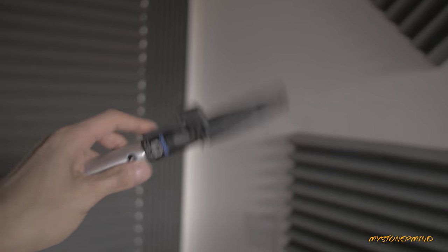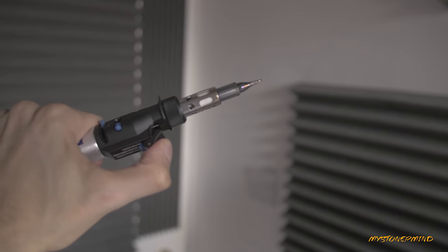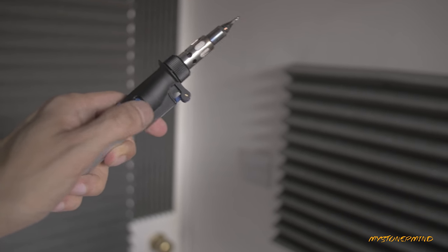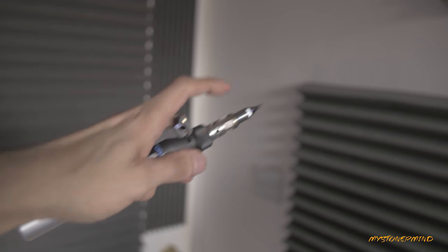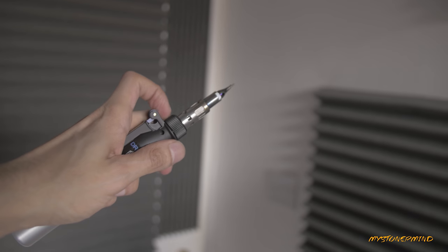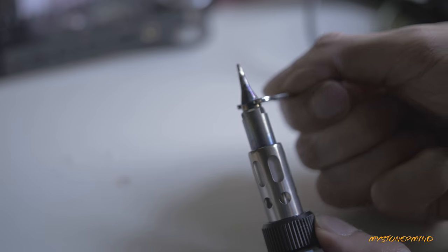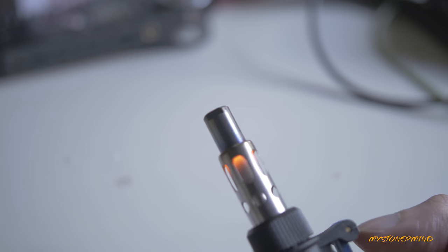This right here is my soldering iron. To use it, I press this down, the end lights up, and I flick this switch to the left and it stays on. But if I don't want to use it as a soldering iron, I can unwind this, take that off, and use it as a blowtorch. Here's a close-up of the end — I loosen it like this, and now we have a torch. It's a nice hot blue flame.